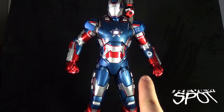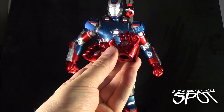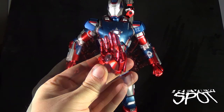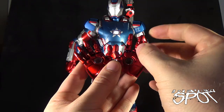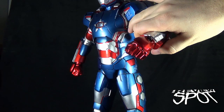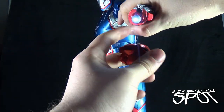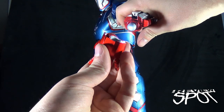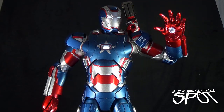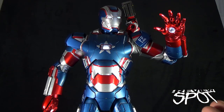Excluding the hands currently on Iron Patriot, he also comes with an extra seven hands. Those hands range from partially open hands that show the repulsor blasts, a pair of flat palms or open hands, one saluting hand, and a pair of flat hands with articulated fingers — the articulation being in two points in each finger and two points including a ball joint in the thumb. Wiggle the hand and pop it off the socket, then take the hand you want and rotate it to pop it back onto the ball socket. With all lights on — the arc reactor, helmeted eyes, and repulsor blasts — you get a really great display piece.